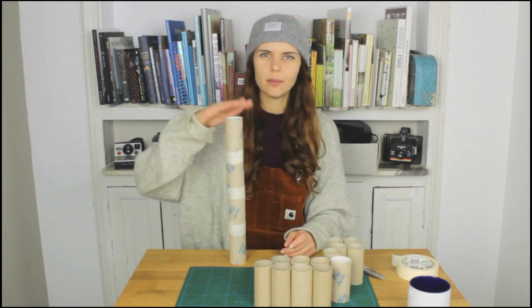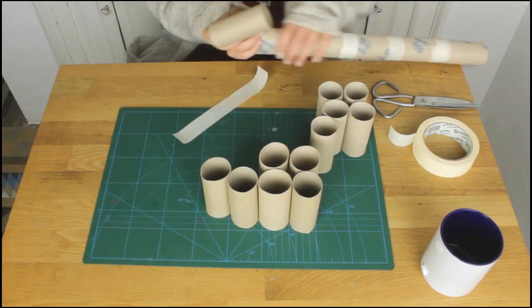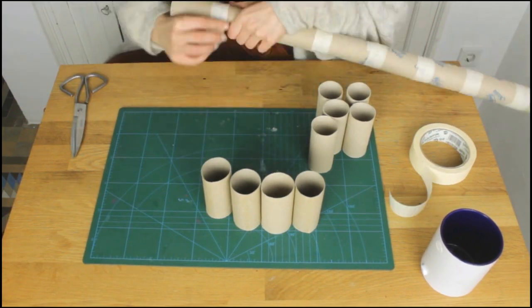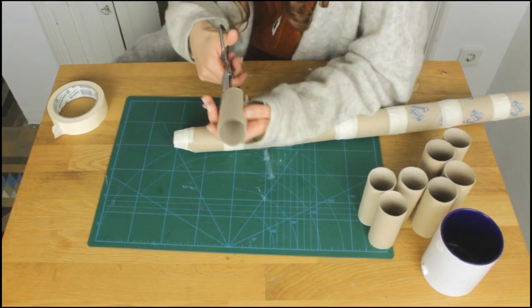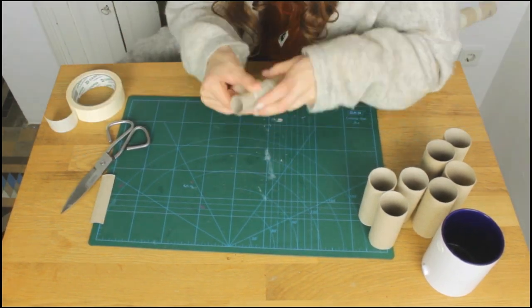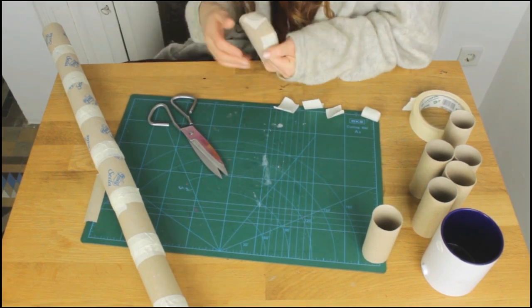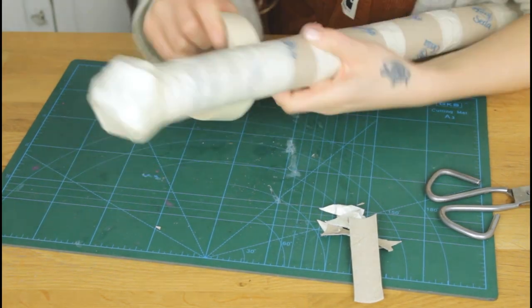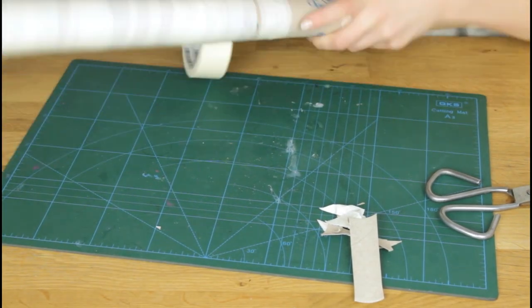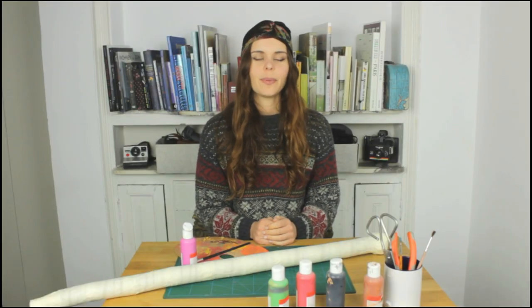It's quite stable — I didn't expect that. All right, let's paint this.